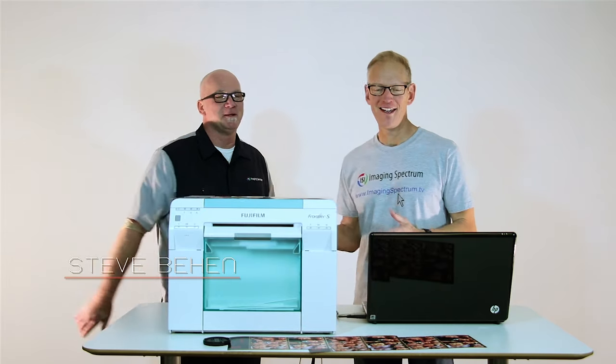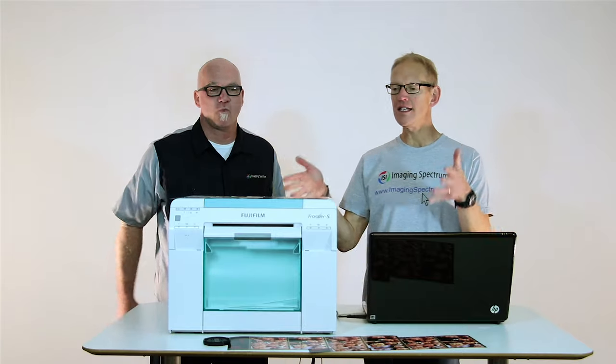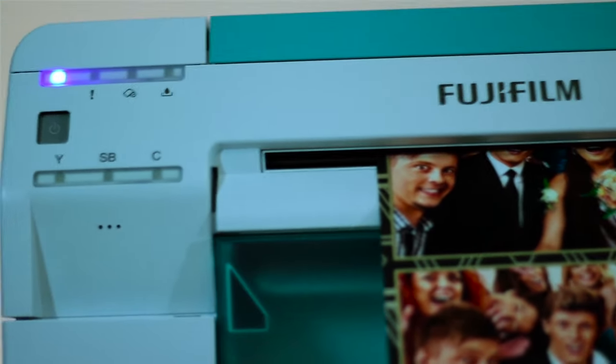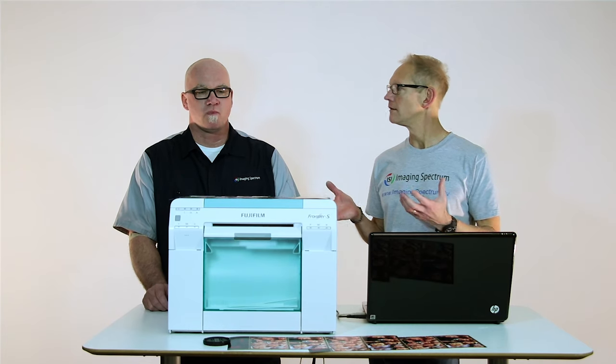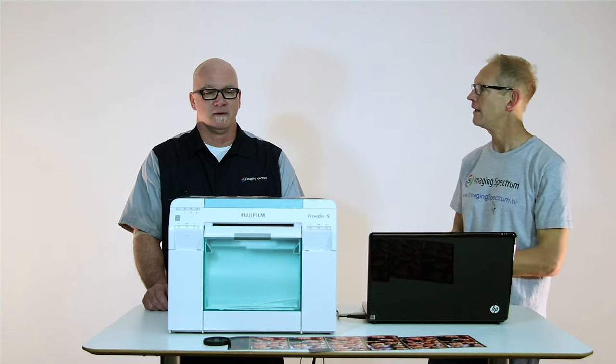Awesome, great to be back. Today we are talking about the Fuji DX100. The DX100 is the first professional inkjet printer on the market that really has the versatility, the portability, and the speed to be a viable option for the event market. There's another marketplace that this printer has a purpose in, and Steve's going to tell us about it.